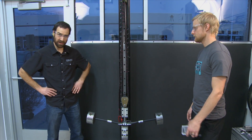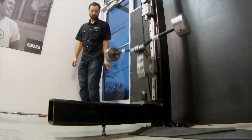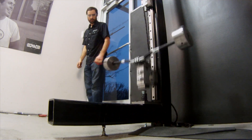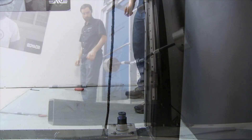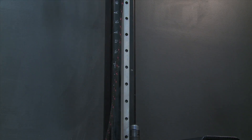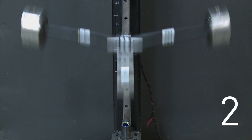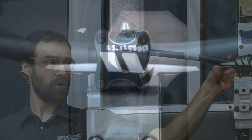First drop at six inches, then incrementally up — 16, 20, 24, 28 inches — continuing to increase the drop height with each pass. Eventually reaching 44 inches, counting off impacts as we go.